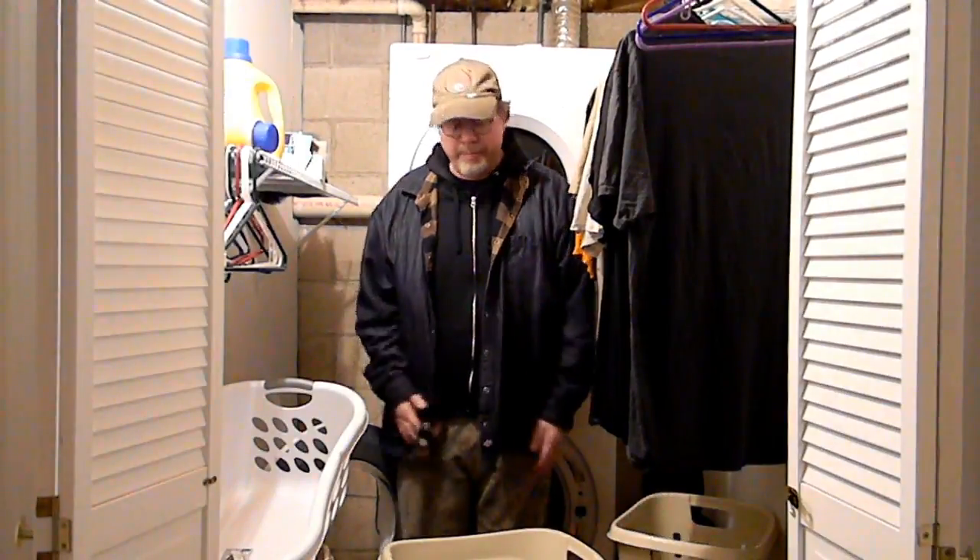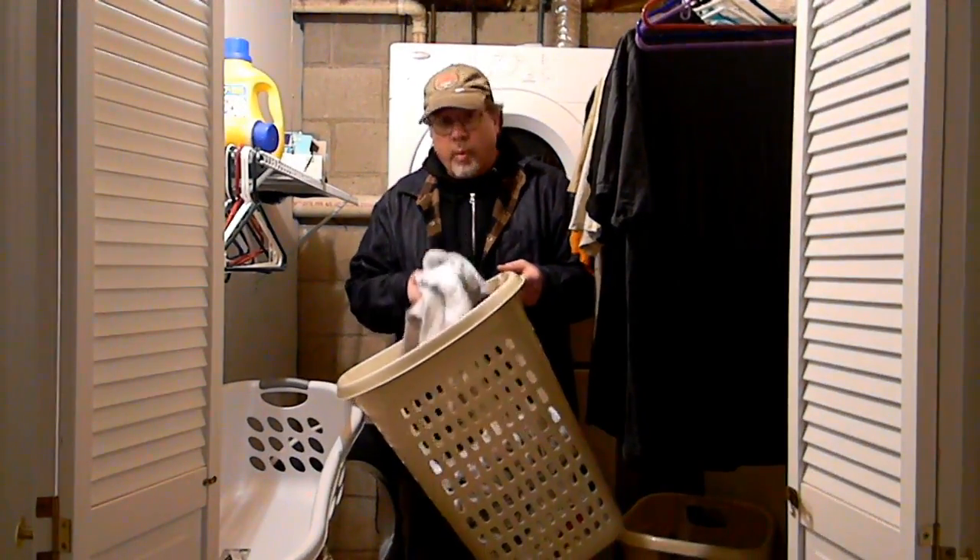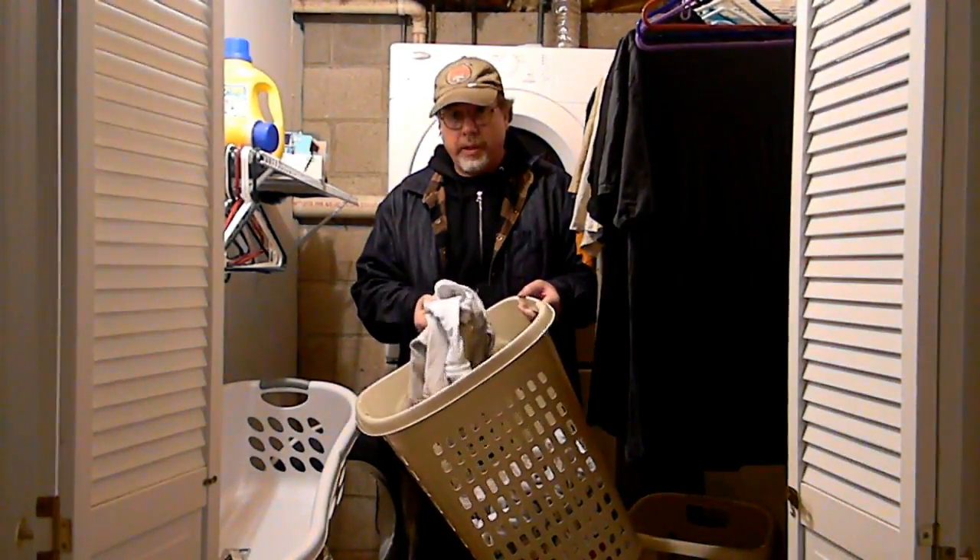With all your faucets done, go do something for an hour or two. Go shopping, go to a movie, go eat some pudding — that's what I would do. But when you come back, go ahead and start your dishwasher. Start your washing machine and do your whites. Don't do colors, just do your whites.